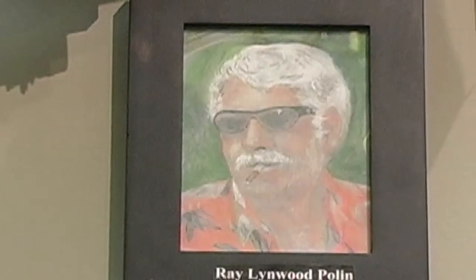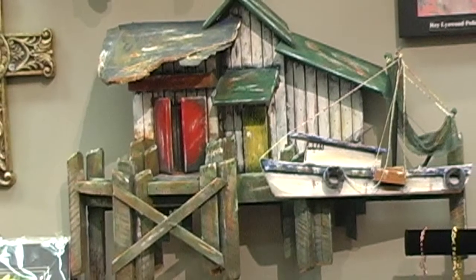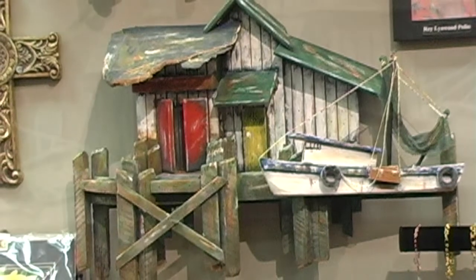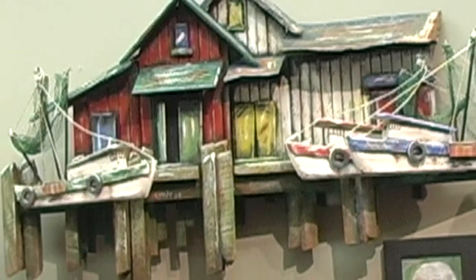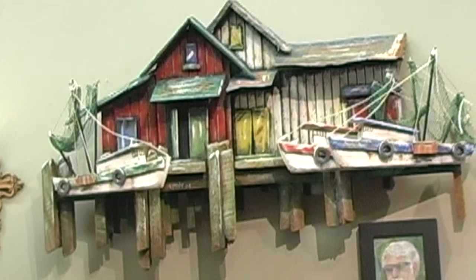I'm honored that my friend Ray Pollan joined me here in the studio. He lives on a big boat and he travels around and finds shrimp boats that have been basically decommissioned. He recovers the wood, the tin, the metal, and all of that and makes these magnificent wall sculptures. His pieces range anywhere from the $120s up to several thousand dollars, and he is an amazingly talented artist.